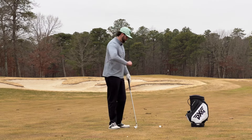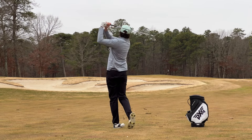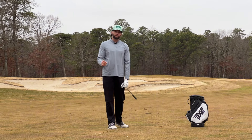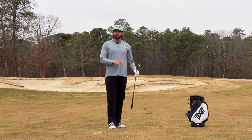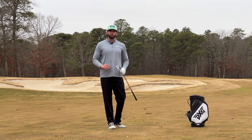Done properly, the drill should look like this. As you can see there, no contact to the tee was made, and I also made that great ball-first contact when striking that golf shot there. On a daily basis when you go to the range, I can guarantee you're going to be curving the golf ball less and also controlling the flight and where you're striking it on the face.